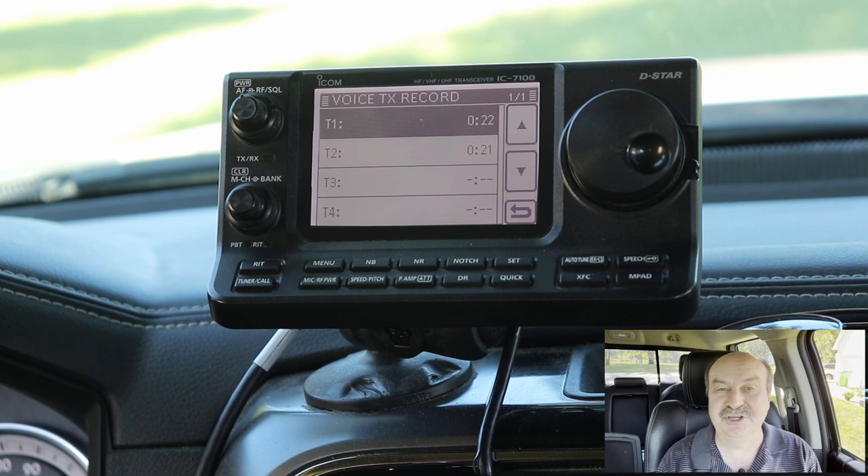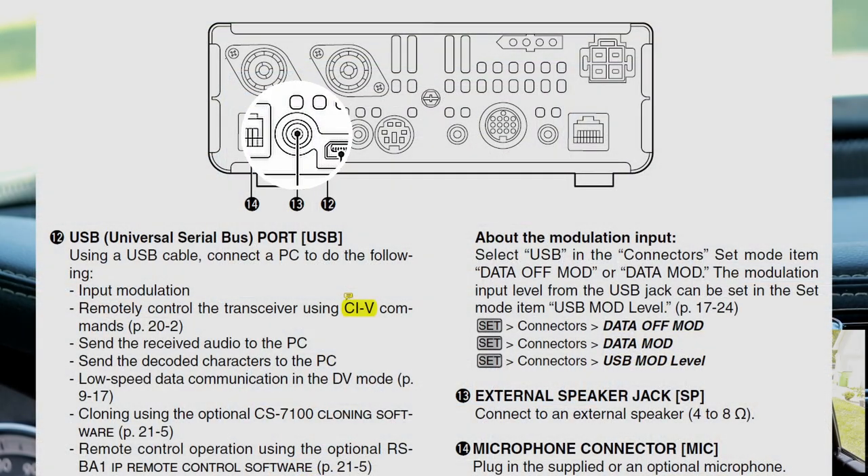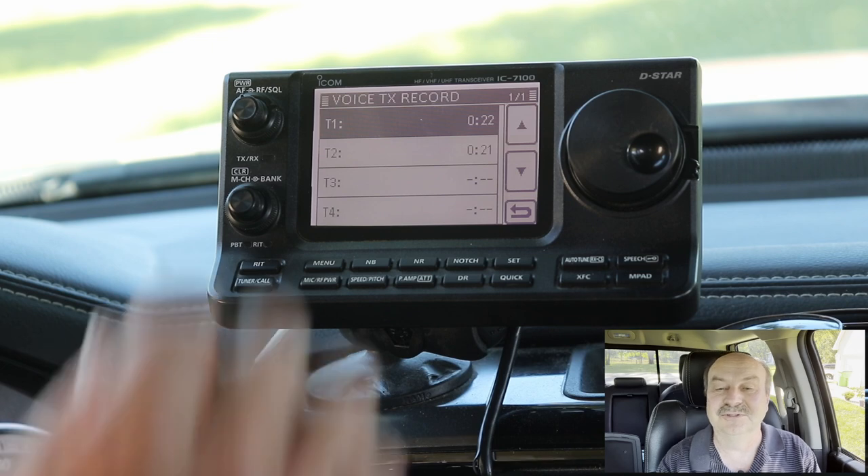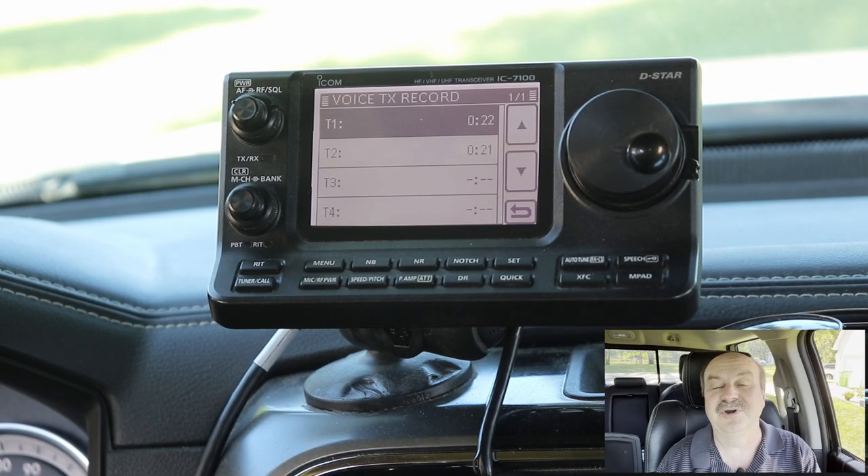I also got some suggestions in the comments from people who said, why don't you just use the speaker output? I originally didn't want to do that because I was afraid I was going to need to connect or build an attenuator. I thought the speaker output would overdrive my vehicle's input. But at least one comment — forgive me, I don't remember the callsign — said he had used the auxiliary input on his car stereo with the speaker output, and as long as the volume was down around 10 o'clock or so, it worked fine. So let's hook it up that way and see how that sounds.